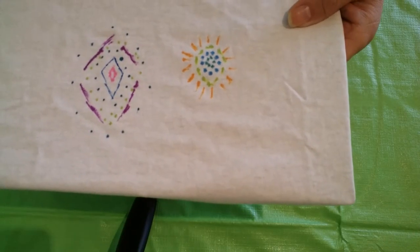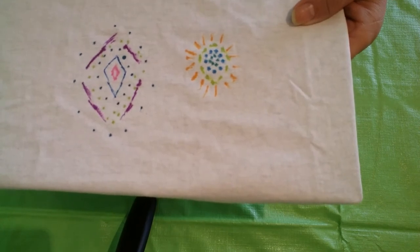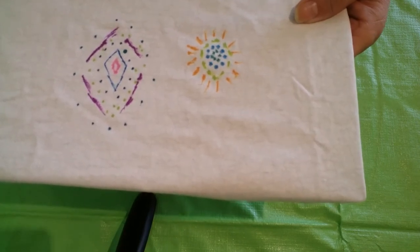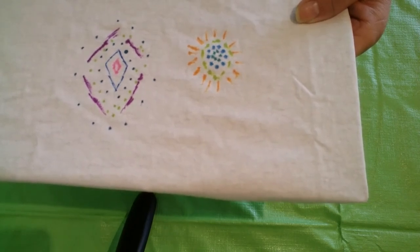Once you have completed your design to your satisfaction, you can begin the alcohol process. It is your choice whether you want to keep the cups and elastics on or not, but if you're not going to, take them off at this point, and you still need to have something underneath like a piece of cardboard to prevent bleeding.